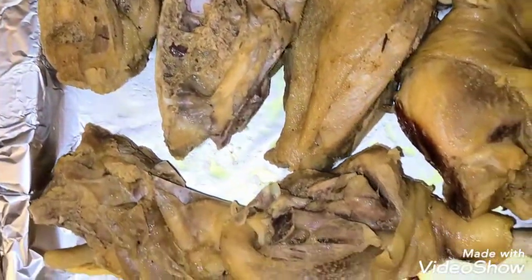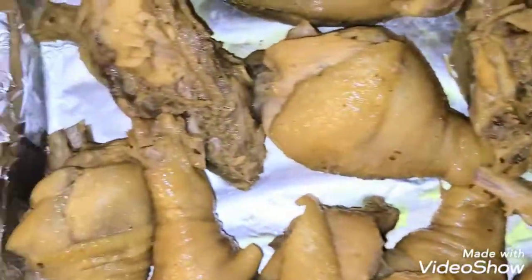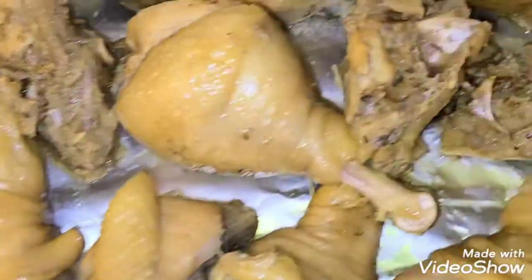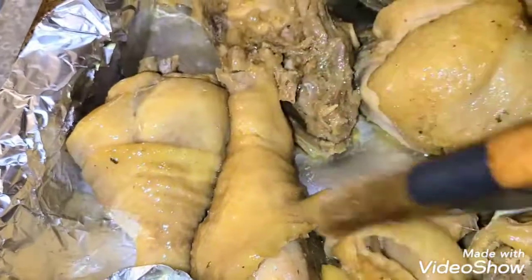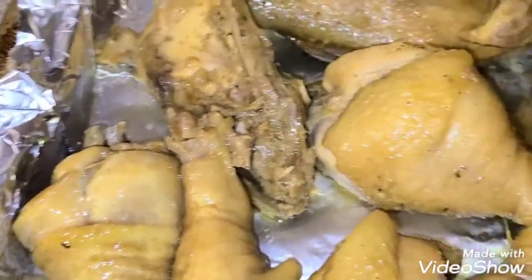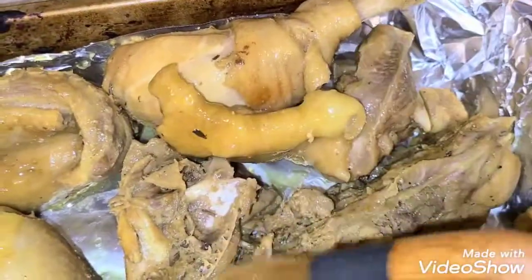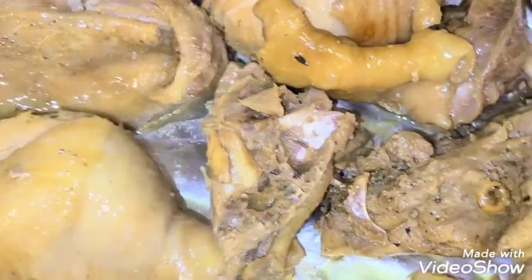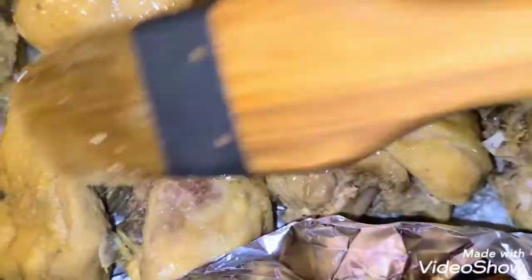After boiling, I laid the pieces in a tray ready for the oven. Before putting them in, I coated everything with olive oil so they wouldn't dry out. I kept checking on them, and after grilling I prepared a pepper sauce to mix with the chicken and turkey.